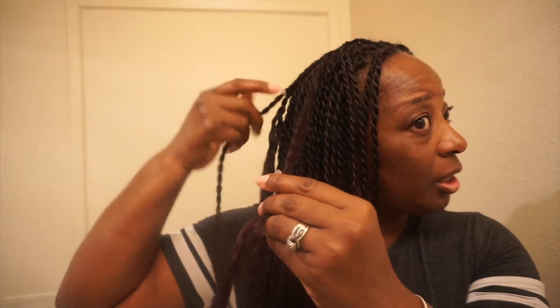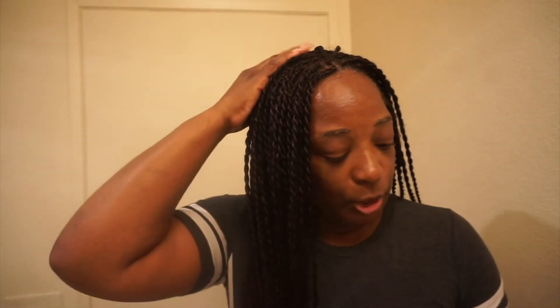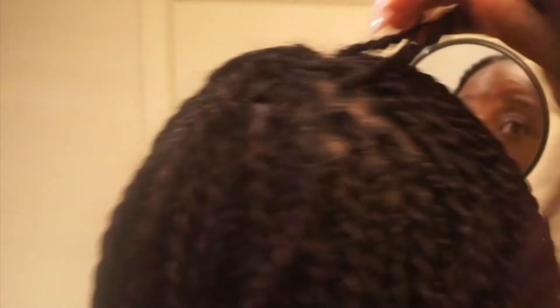I've started taking loose some of the braids so I can mark the ones that I want to take out and redo. Now the ones on the side are good because you can't see my scalp through the braids unless you actually part them. But let me show you what I mean at the top of my head — this is why I've elected to take some of the braids loose and make them smaller. You can see my scalp right here.